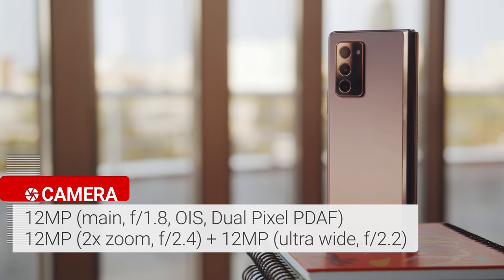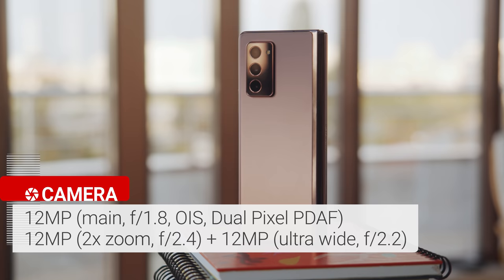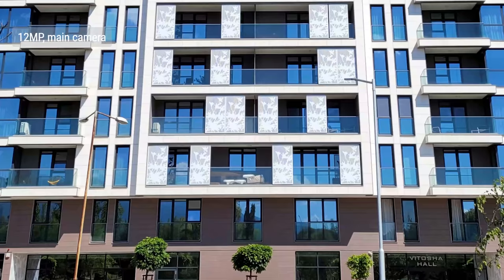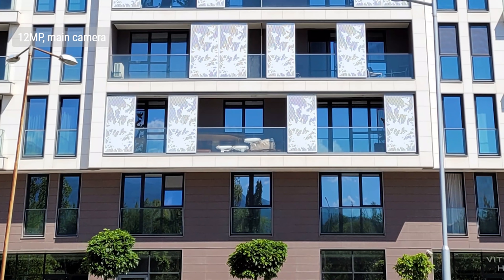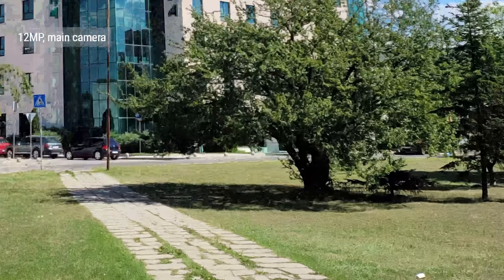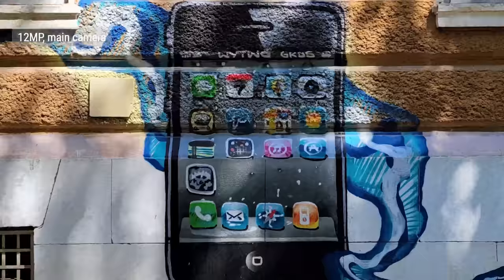You get a 12-megapixel main camera with a large sensor similar to the S20, a 12-megapixel telephoto camera with 2x zoom similar to the S10, and a new ultrawide sensor with an f/2.2 aperture. The main camera performs just as well as on the S20 — flagship-grade processing all around. Detail and noise suppression are on point, and auto HDR kicks in right when it needs to. Colors have a bit of pop to them but aren't oversaturated — a balance Samsung has come to after years of tweaking.